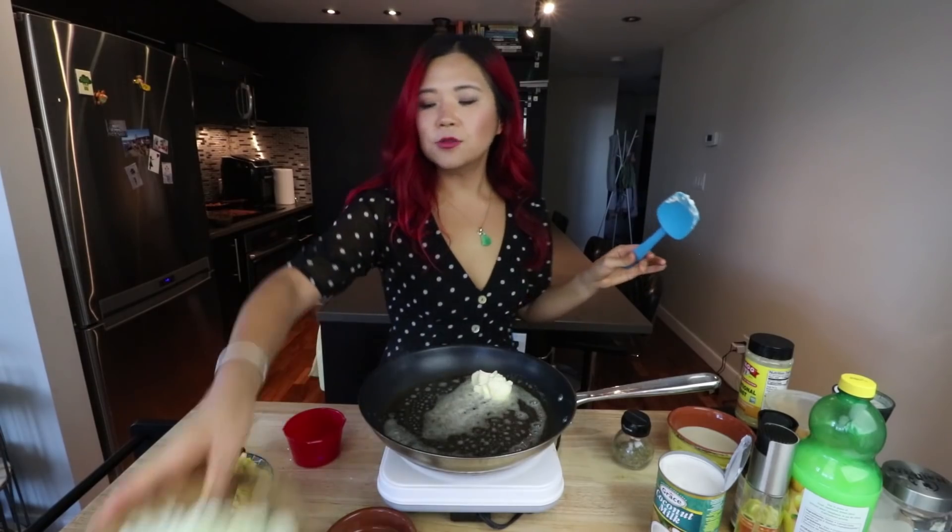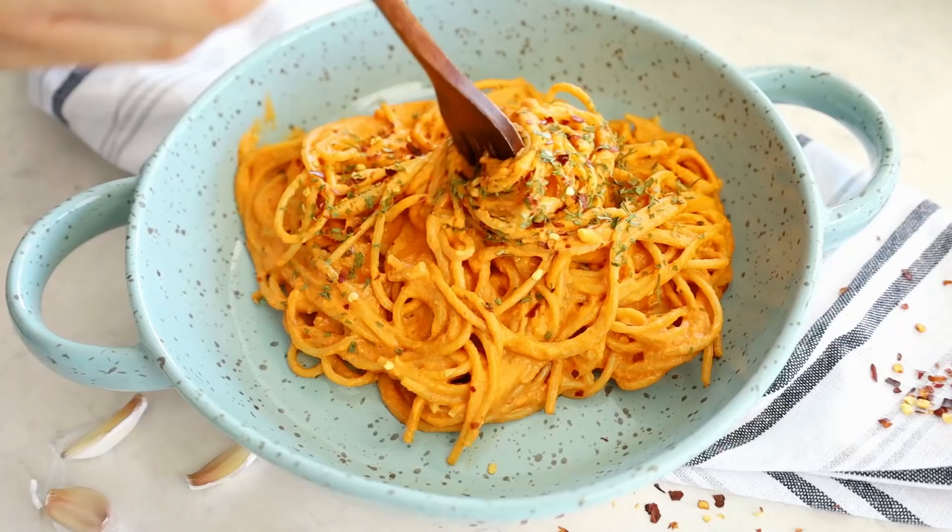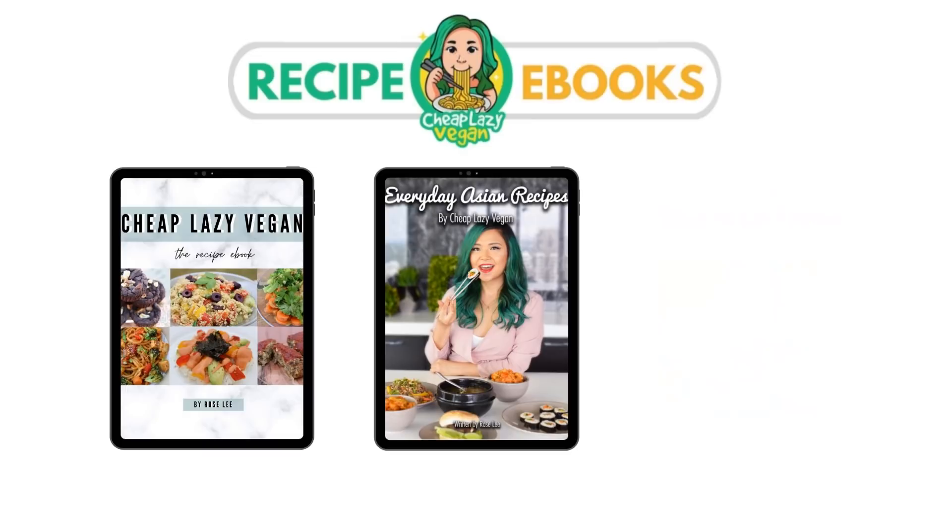Calories don't count during the holidays! Hey guys, it's Rose and welcome back to Cheap Lazy Vegan. Today is going to be part three of my Christmas slash holiday recipes trilogy, if you will.